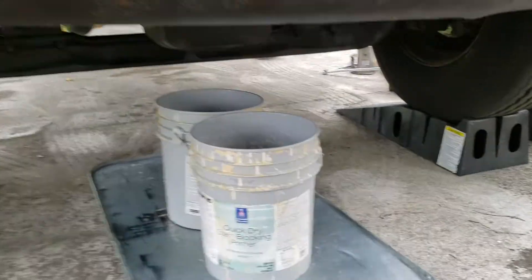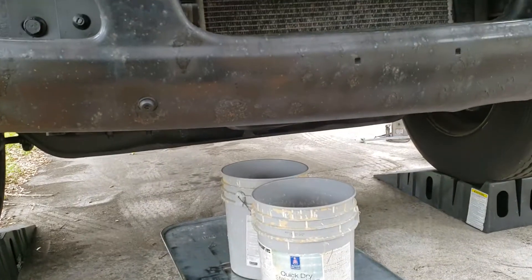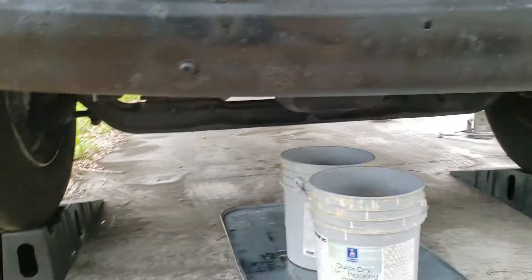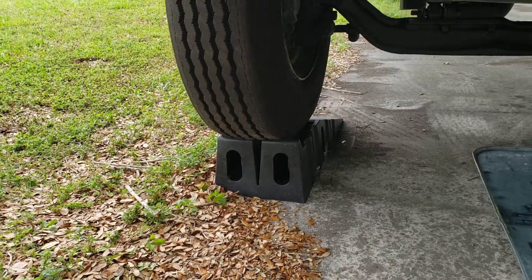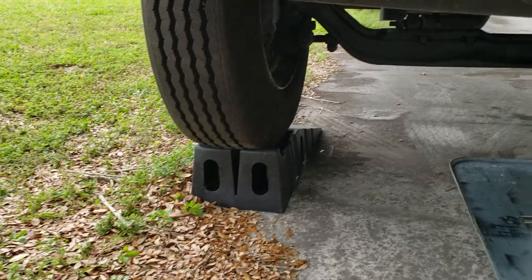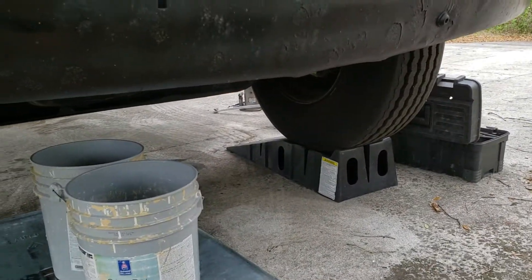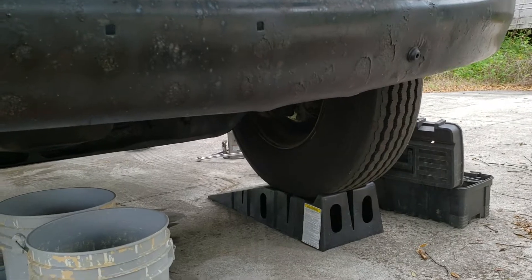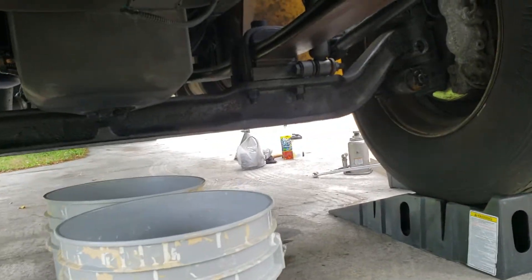I highly advise you to have something as a precaution to avoid spilling oil all over the place. I've used regular automotive ramps because without them the bucket really fits in there. It's a very efficient method, very quick if you want to do it on the way.